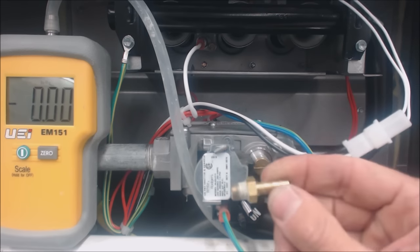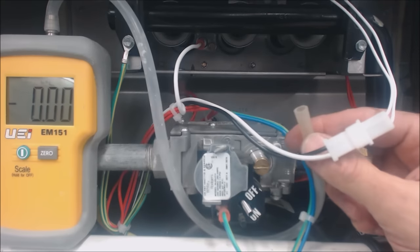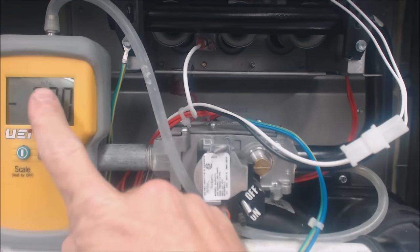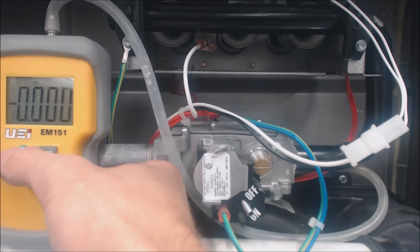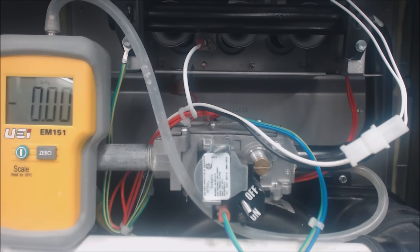Then go ahead and put your tube on to make sure you have a nice seal. Set your water column manometer scale — not to millibar, not to PSI, but to inch water column. With all that done, we're going to go ahead and turn the unit on and adjust the pressure.